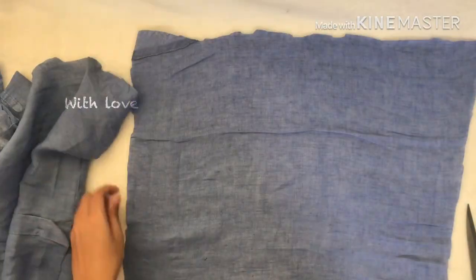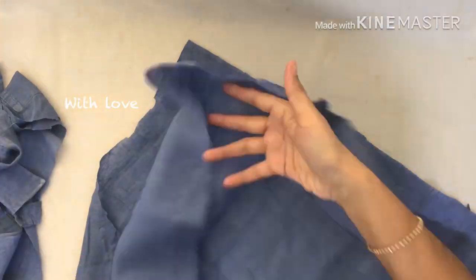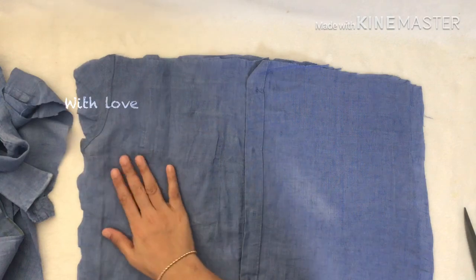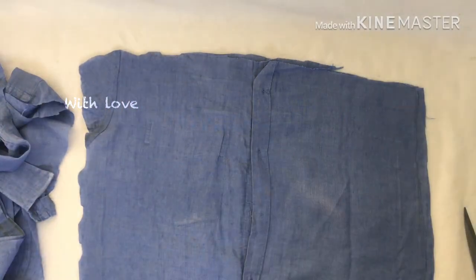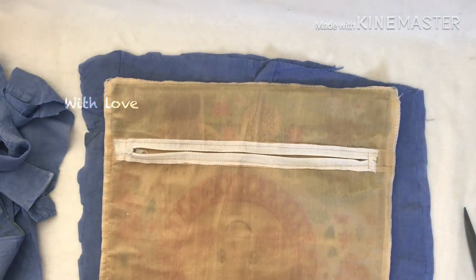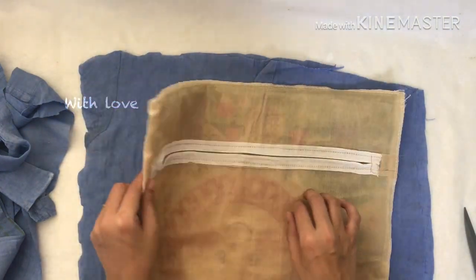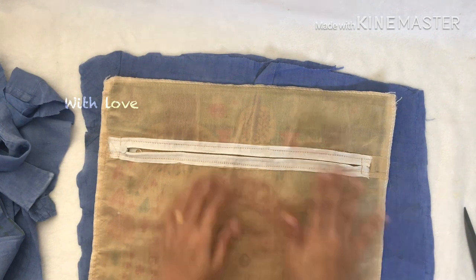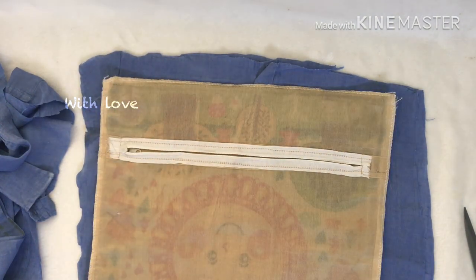I have already cut the marked part. Now I have to make a mark on the sides. I will tie the fabric on the sides.